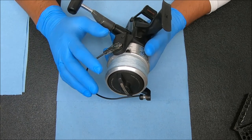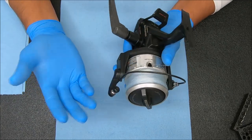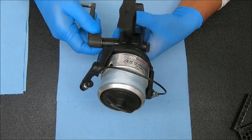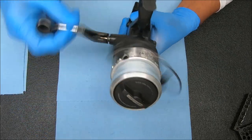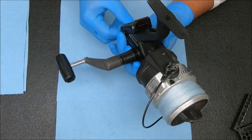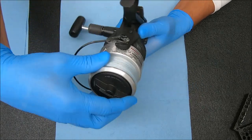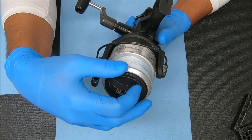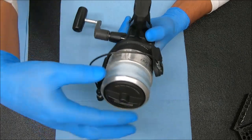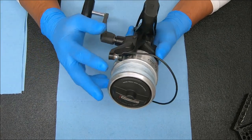That being said, he did mention that him and his father washed these reels down after every use, and it does look like they're well maintained in general. Every test I've done — the bail flip works well by itself, the handle works as well, the bait runner feature works. We tighten it all the way down and it feels a little bit loose, probably because some of the drag washers on the bottom and the rear drag are stuck and not really functioning properly.